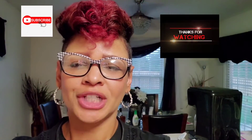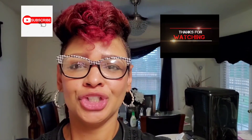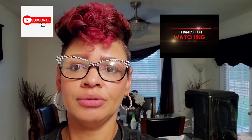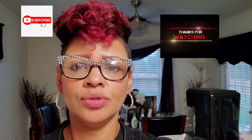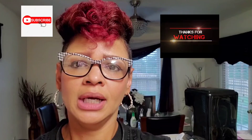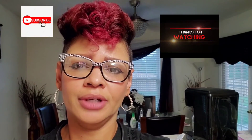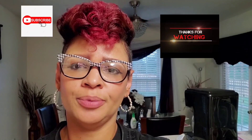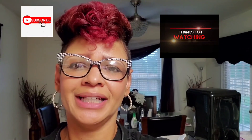Thank you guys for watching my channel. Today I was Chef Leola showing you how I do vegetarian and regular food for my family. The ingredients will be in the description box below. Please like, share, and subscribe — I really appreciate all your support on YouTube and Facebook. Have a good night, talk to you later, bye!